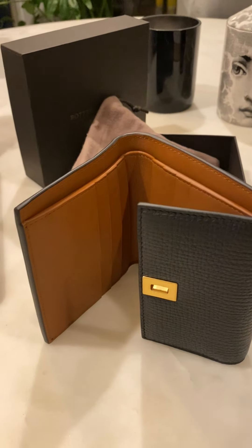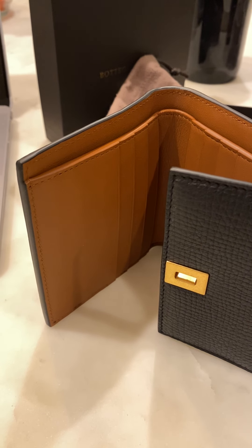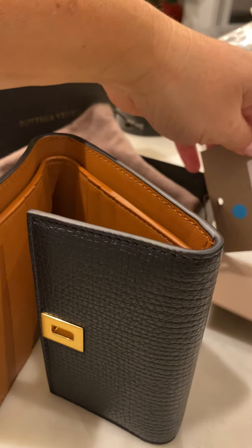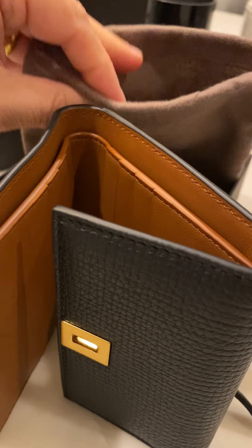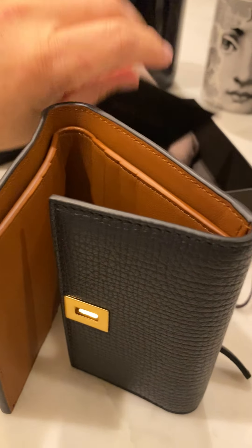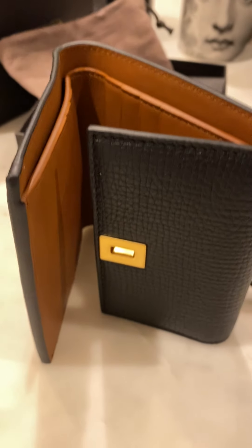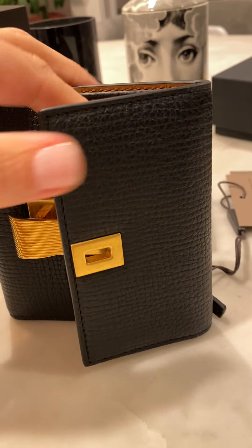It comes in one other color — I think a lighter brown. This one... I forget the name they call it; comment below if you know! I do have a little booklet in here but I don't have the tag right now. You can also look it up on their website.